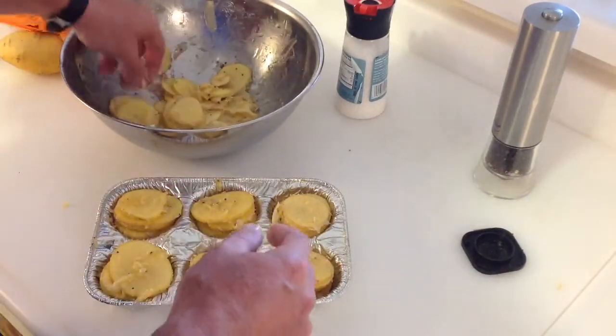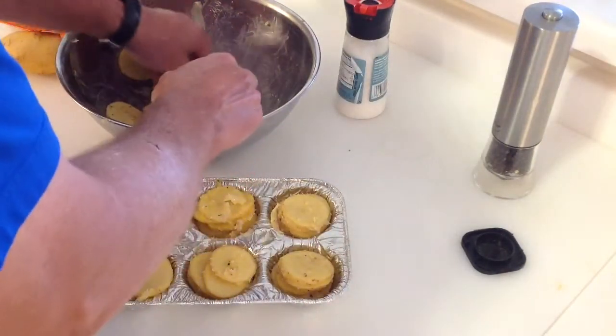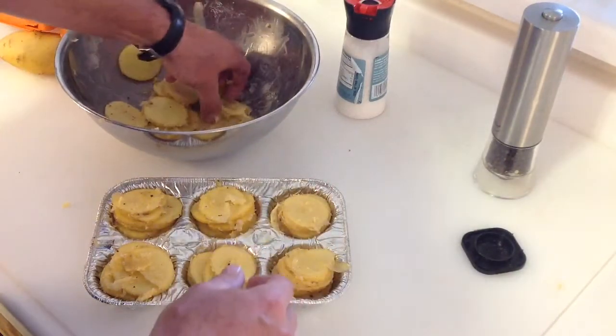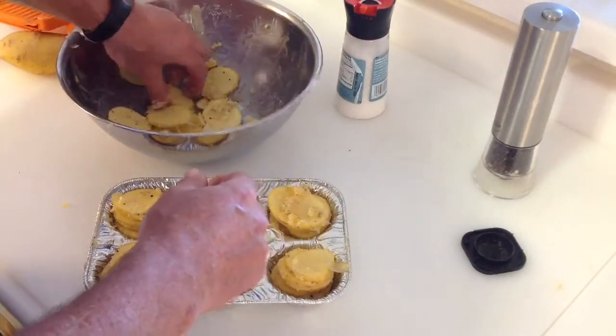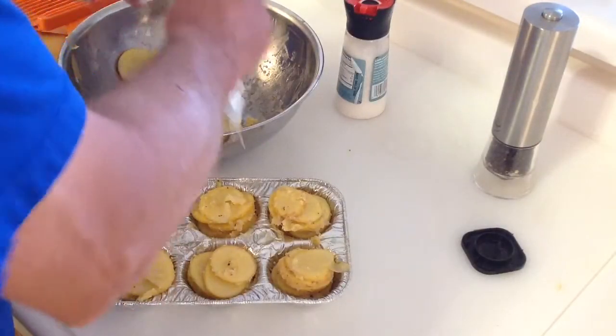Just put some of the thinner, smaller ones up on the top. They don't have to be pretty — we are going to be eating them so it doesn't matter. That's pretty good. One more there and we'll finish this up and give you a look-see when we're down at the grill.